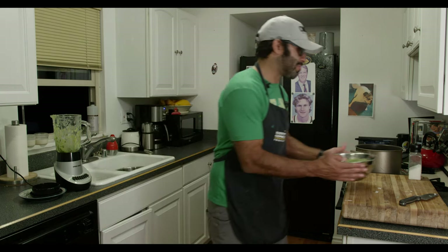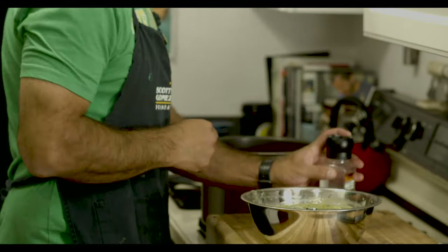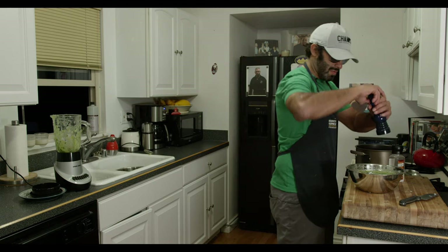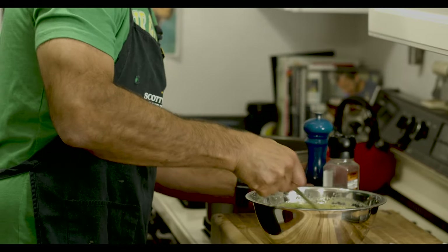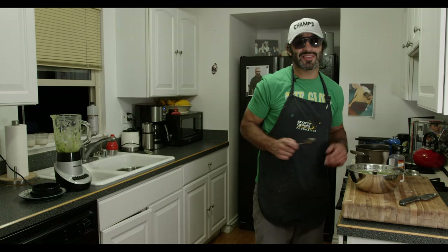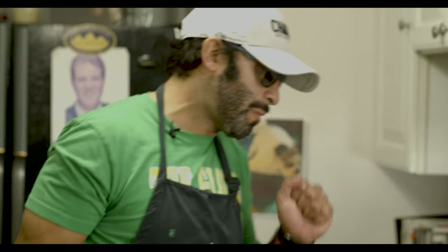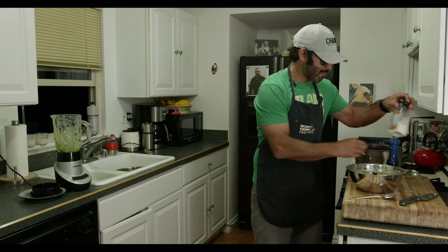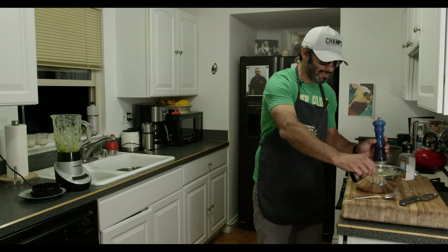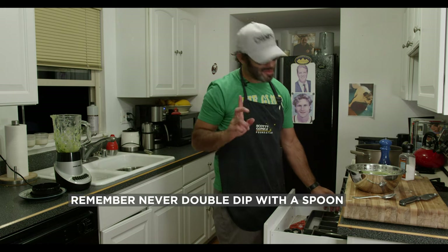Whatever you want to say — now it's spiced up. Salt. Pepper. And now it just comes to taste. Know your party, know what it's like. Remember, never double dip. Never double dip a spoon.